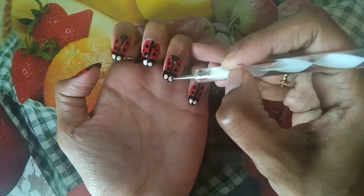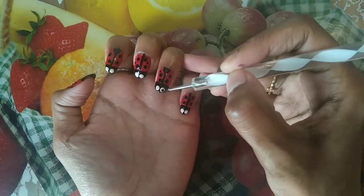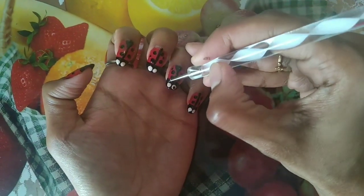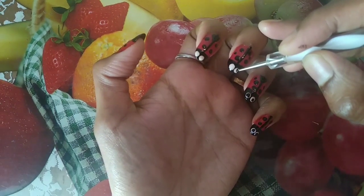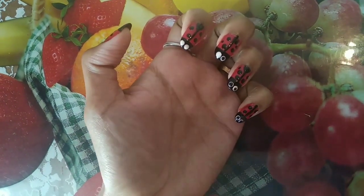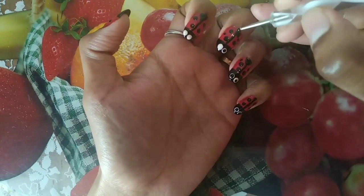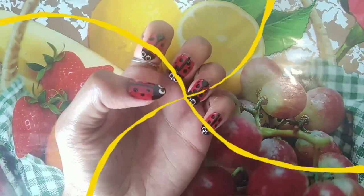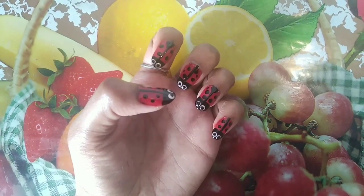Now we put a dot with white nail polish, and we put 2 dots. Now we put a dot on 5 fingers with white nail polish, and then we put a dot with black nail polish. Let's dry it. Now we've got a dot on 5 fingers.